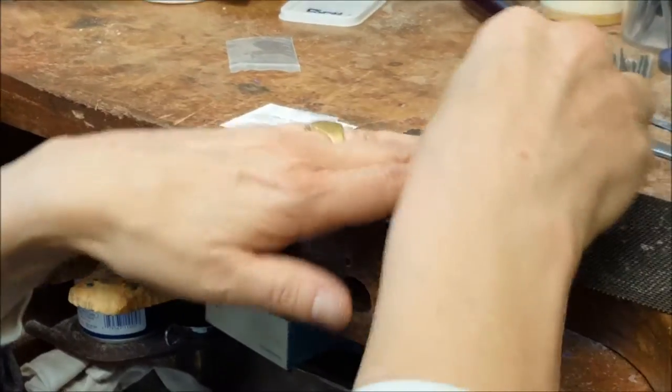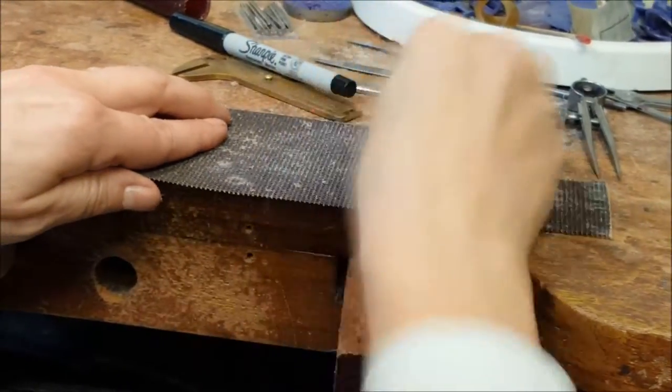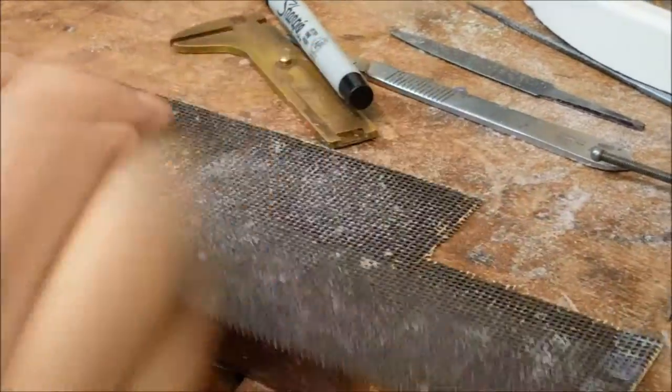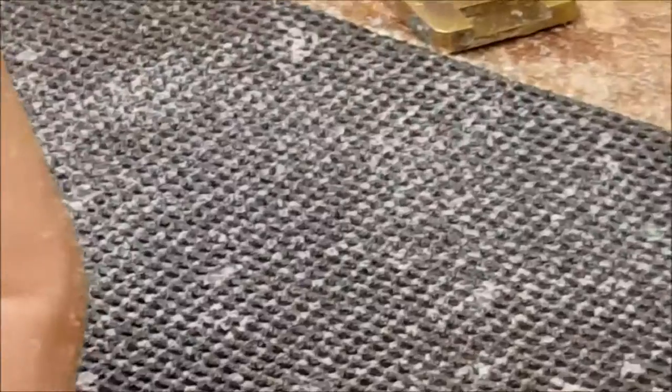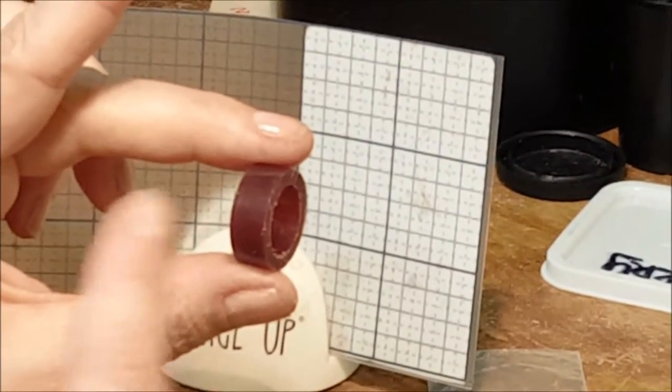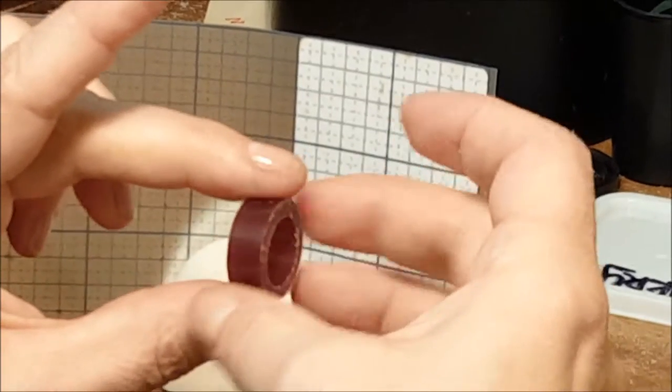I'm going to sand my side flat. You've got kind of a grid sandpaper — yes, it's really good for wax because the material falls through and doesn't clog up as bad. It works really quickly. And you're comparing it — comparing the straight lines to the walls of the band.